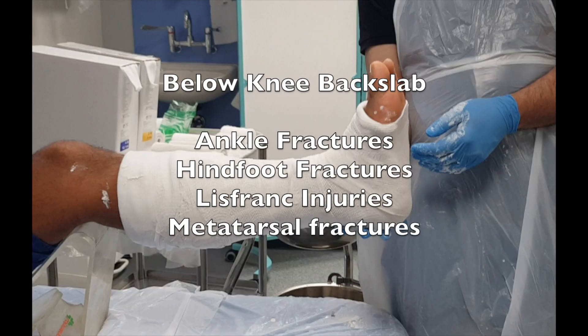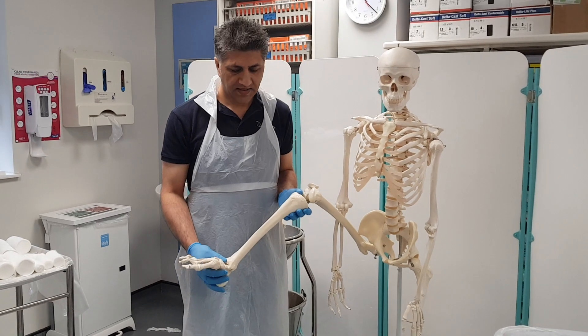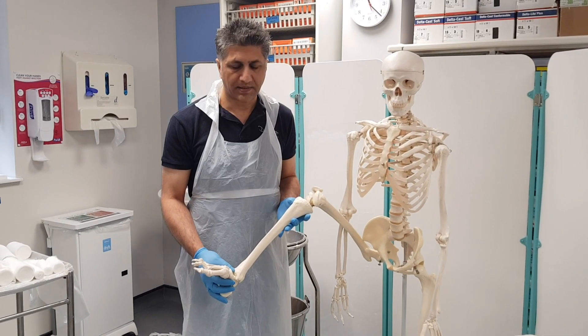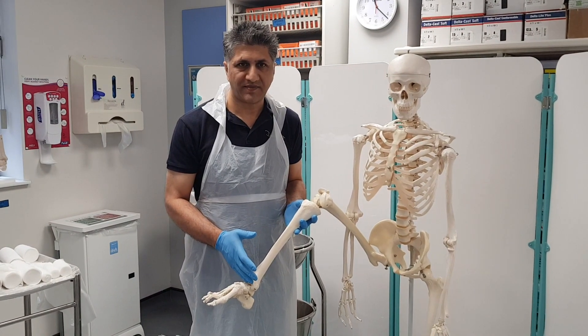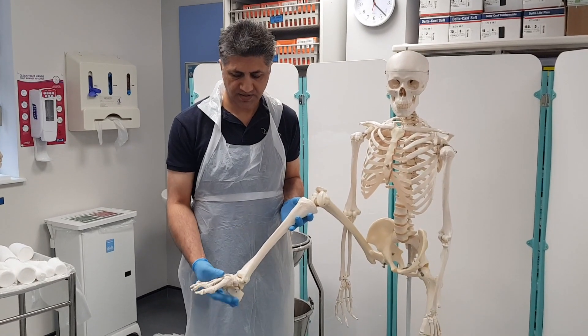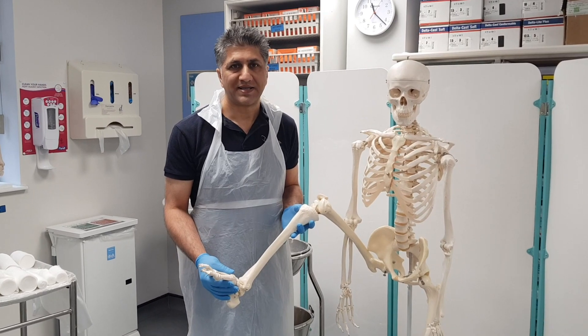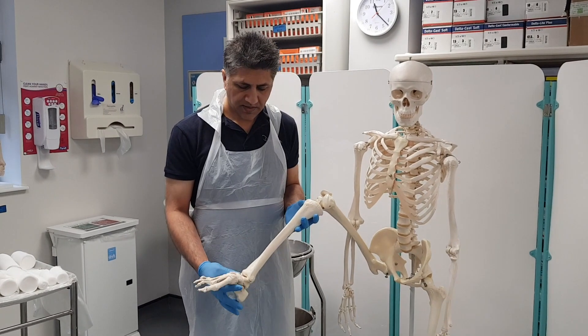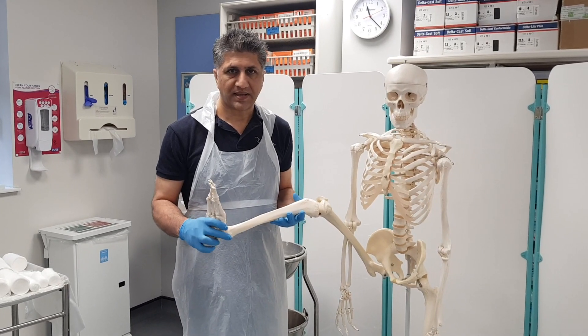In this video we're going to demonstrate how to apply a below-knee back slab. With a below-knee back slab you can control distal tibial and fibular fractures, which are ankle fractures, you can control metatarsal fractures, and you can control Lisfranc injuries.